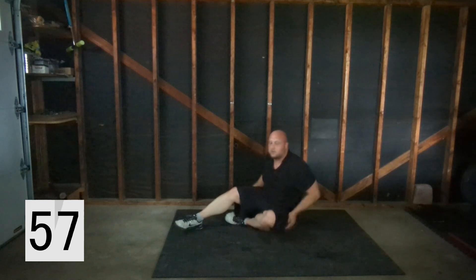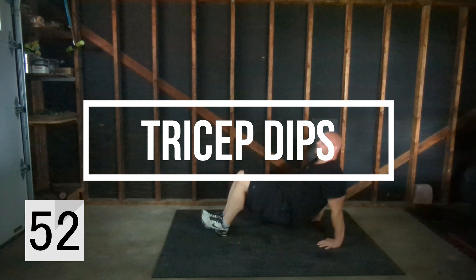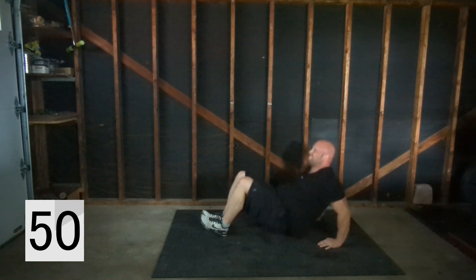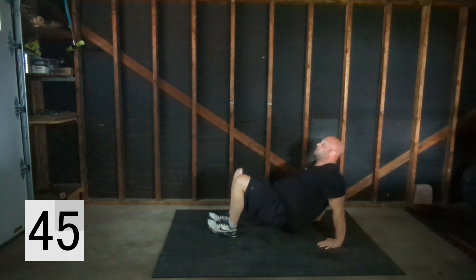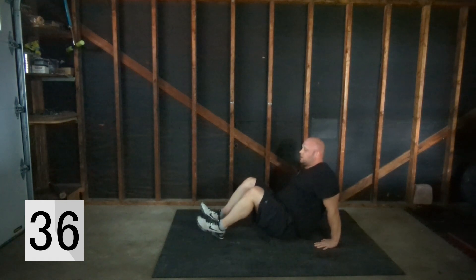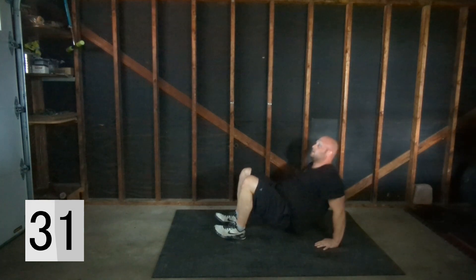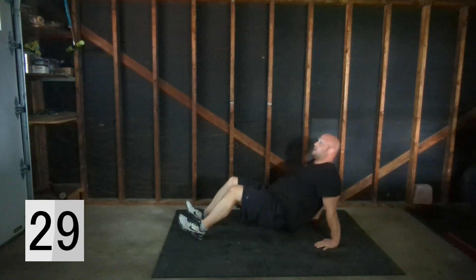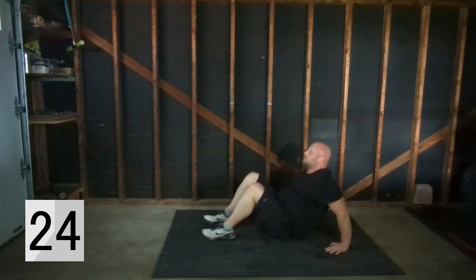Push-ups are done, we're going to move on to dips. You're going to try to elevate your body a little bit — it's a short range of motion but you really feel it in that tricep. Come onto your heels; the closer you come the more elevation you're going to be able to get, the further away the less. Let your bum hit the floor and then press back up.